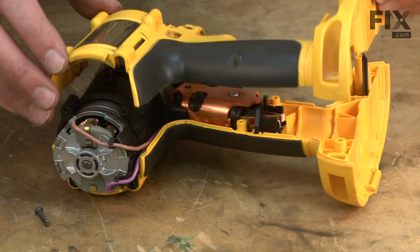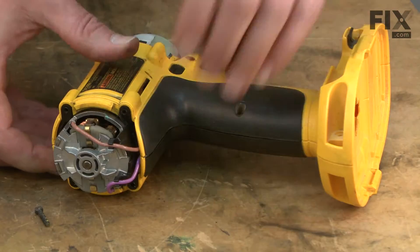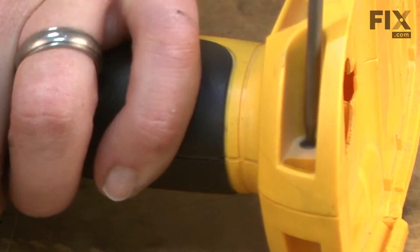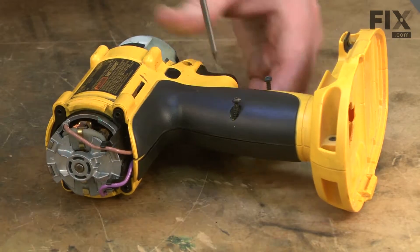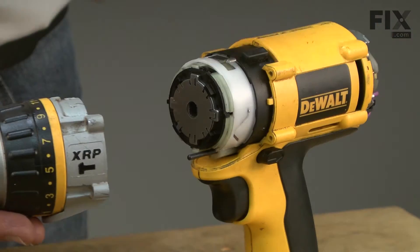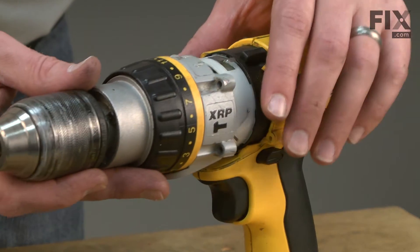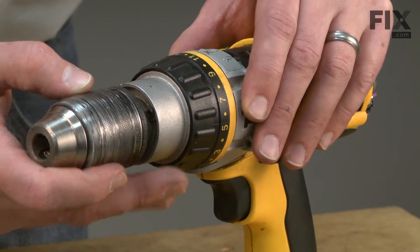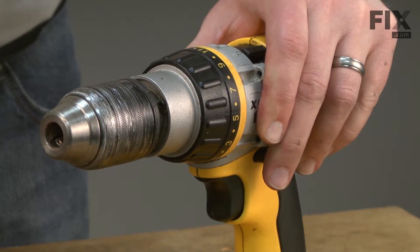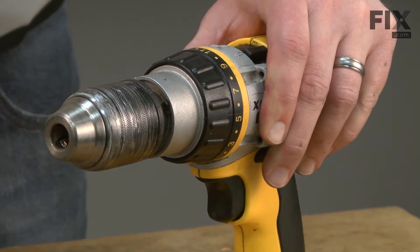Now I'll replace the clamshell half and secure it with the screws. Now I can install the clutch and chuck assembly. I'll rotate the drill shaft until it aligns with the gearbox. Once everything's in place, I'll secure it with the screws.